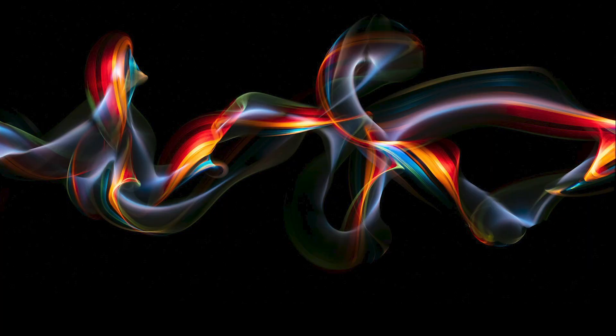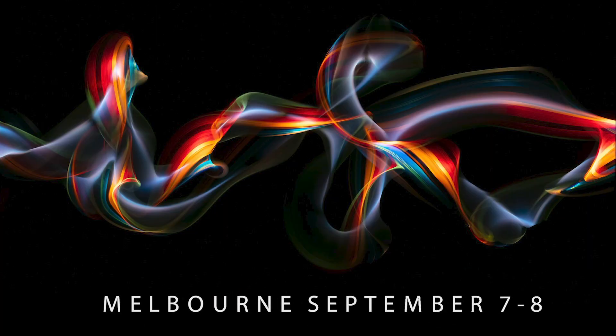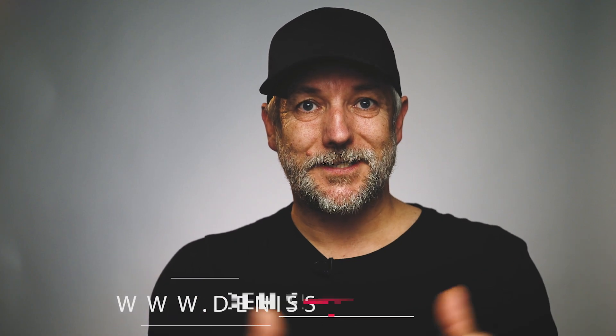I'll even loan you a camera if you need one. Melbourne, two nights, only $195. I'm looking forward to seeing you there.